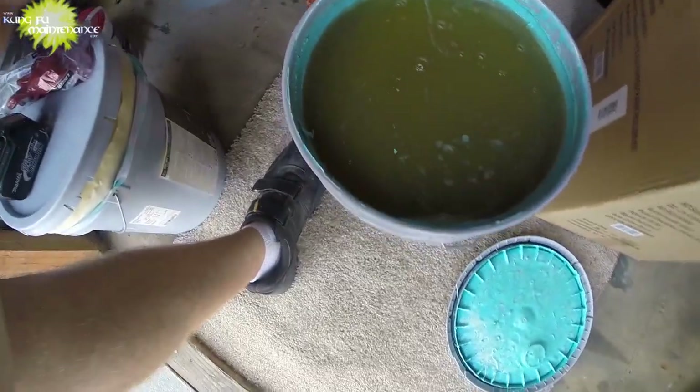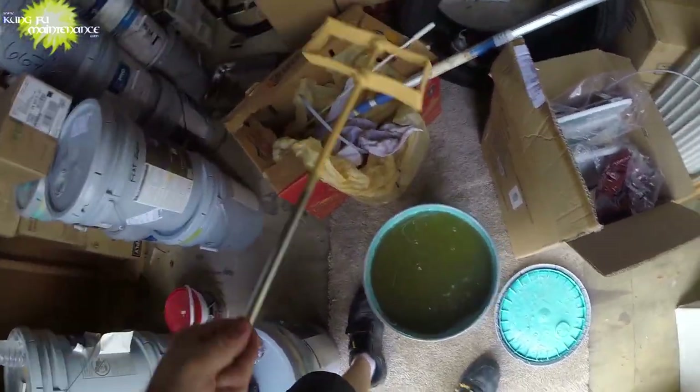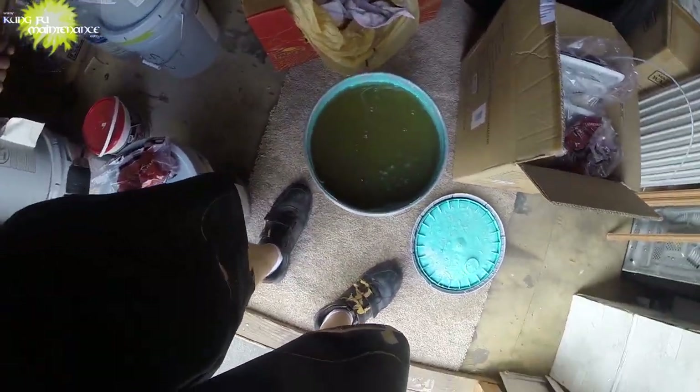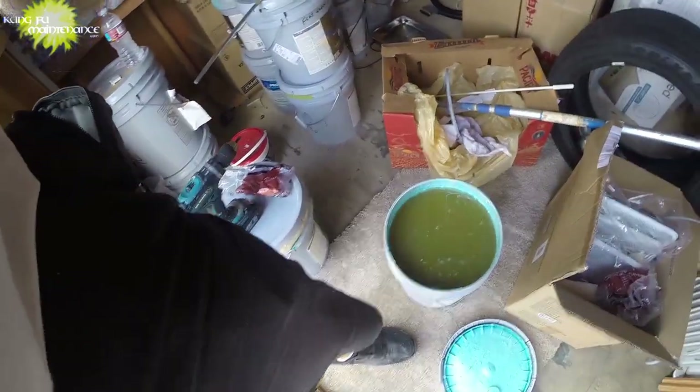I'm painting again, but you probably remember the fiasco I had last time. And if you don't remember, then I'll remind you. I'm going to show you how to stir up paint using a paint stirrer. You can see the remnants of what happened last time, which kind of qualifies me to actually make the video, I suppose.